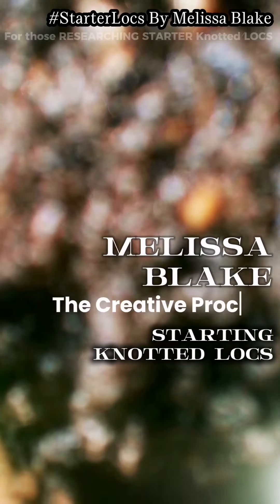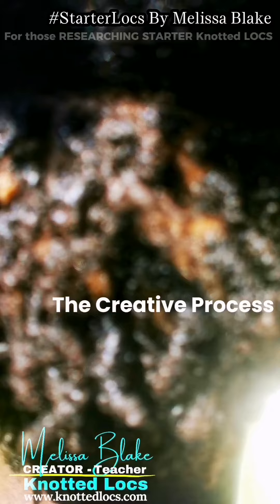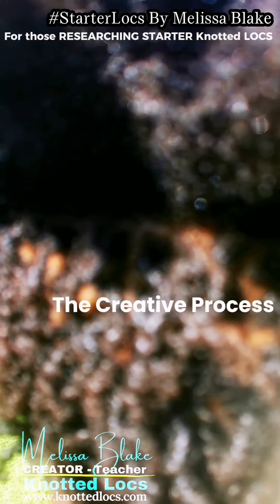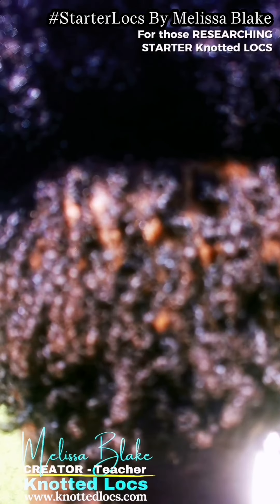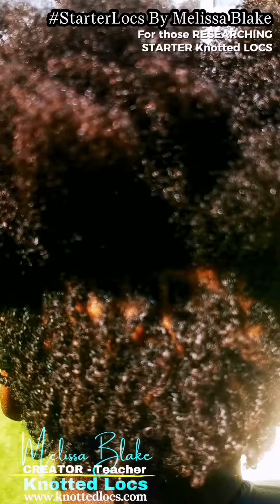This is day one in the creative process of knotted locks on strand type that is fine, super delicate — feels like more like baby hair — wavy, soft, with follicles that are very healthy.